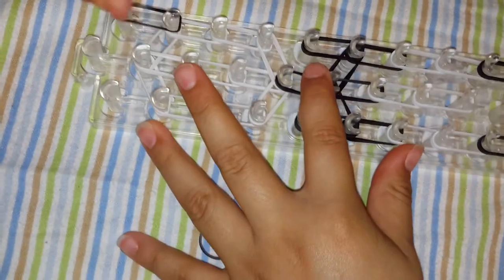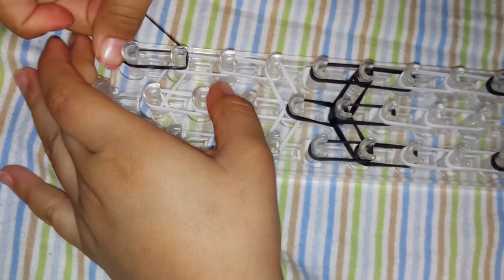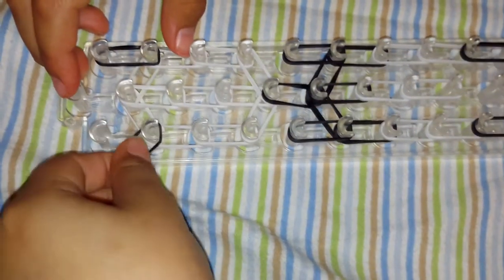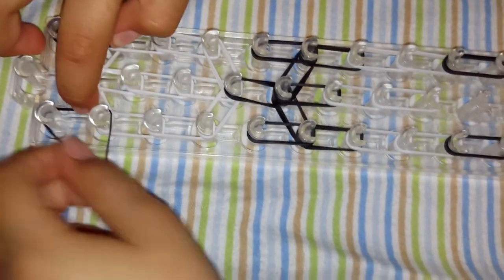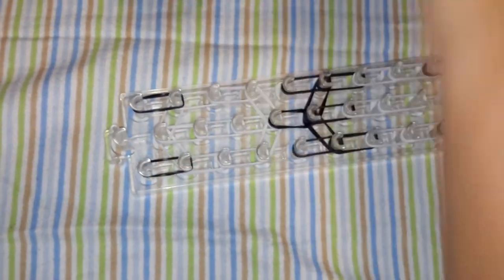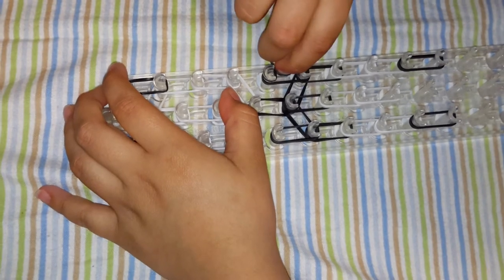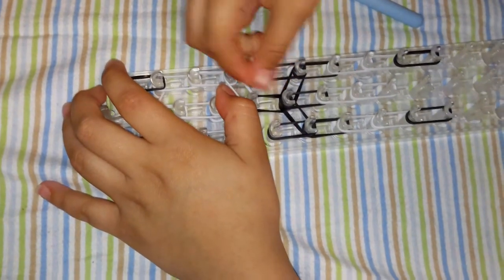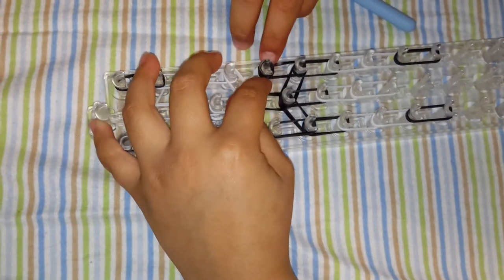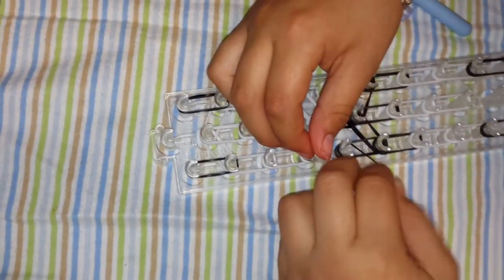For the ears we are going to do one of our bands, place it there, and we are going to twist it two times. Now we are going to make the twisty part. For the twisty part we are going to go with the middle where the hands are. We are going to twist it four times, then another four times.